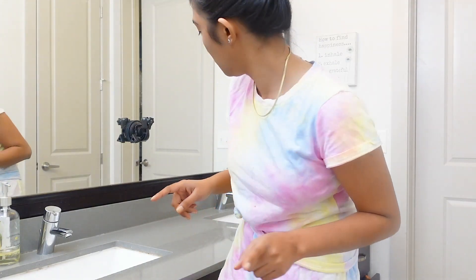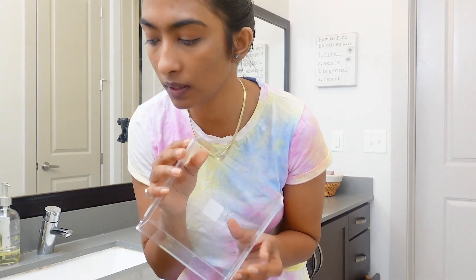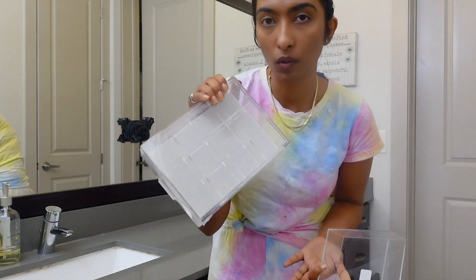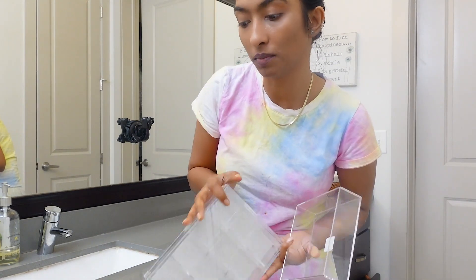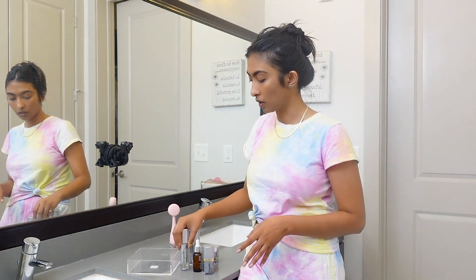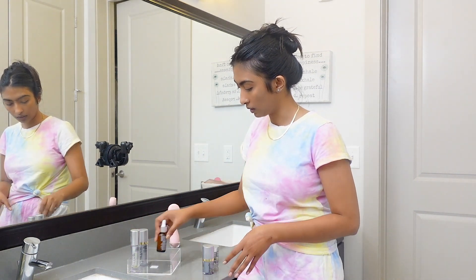I wanted to show you this thing I got from the Container Store recently — a box with sections. I wanted to keep my jewelry in it, and I also got a clear one for my skincare stuff so it's not lying around everywhere. I'm just going to organize it like that.